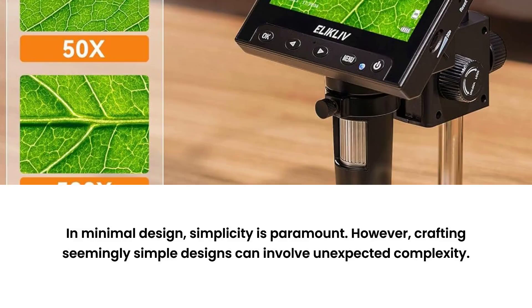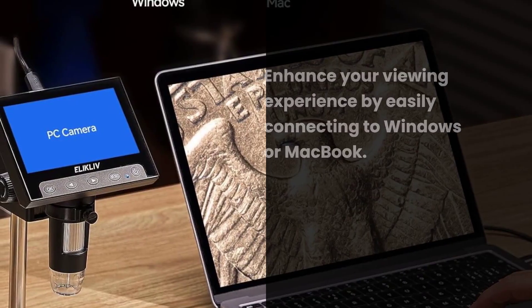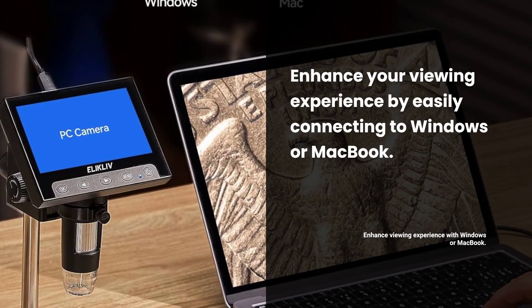With magnification ranging from 50X to 1000X, you can see incredible details. Easily connect to Windows or MacBook for a larger viewing experience.